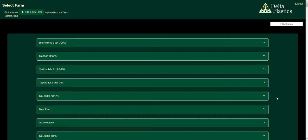Hey everyone, it's Chris DeClercq with Delta Plastics and Pipe Planner. The new version of Pipe Planner is out and we want to put together a few instructional videos just to help you along the way. The very first being how to navigate through a furrow irrigated field and some of the new features that go along with it.